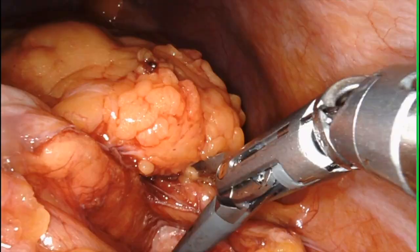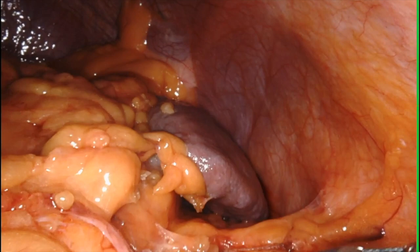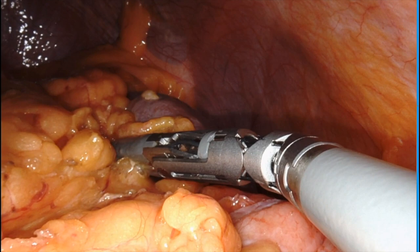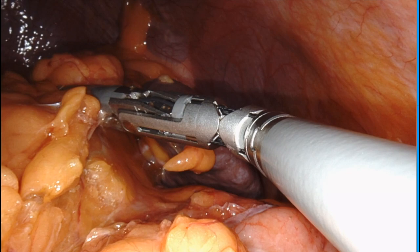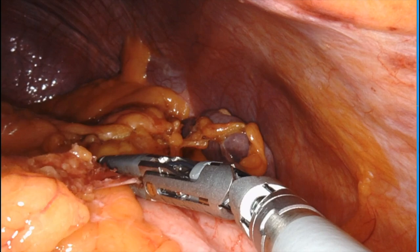I'm going to follow this lateral dissection all the way up until I meet the spleen. This patient had something called Morgenstern's criminal ligament — an attachment from the splenic flexure to the spleen that makes it more likely to have tears and bleeding. So I really took my time dealing with this attachment before carrying on with the takedown of the splenic flexure.